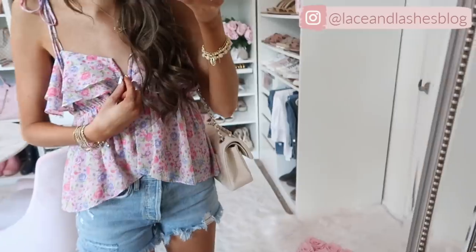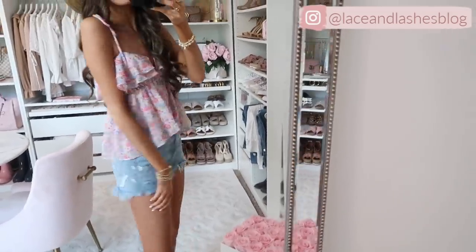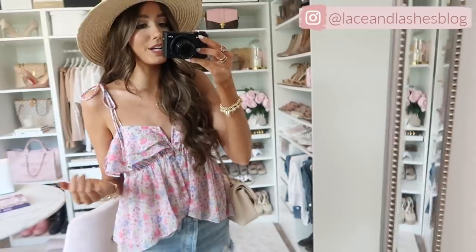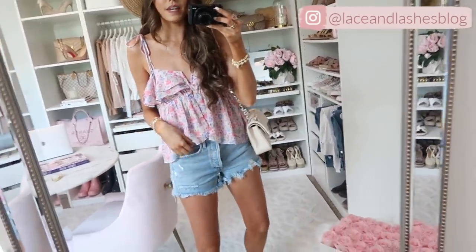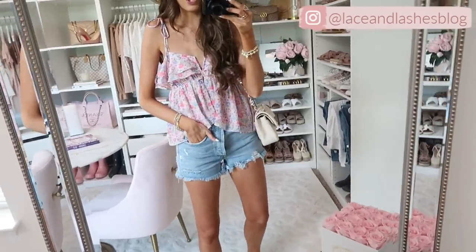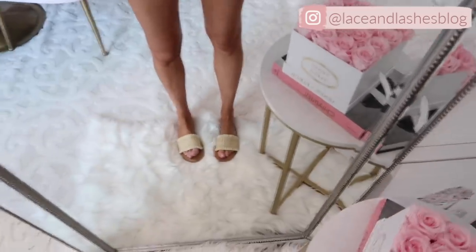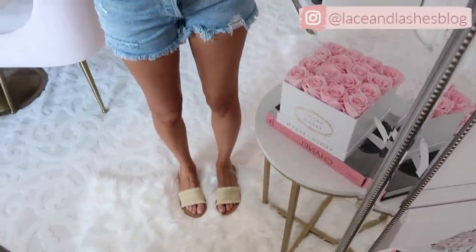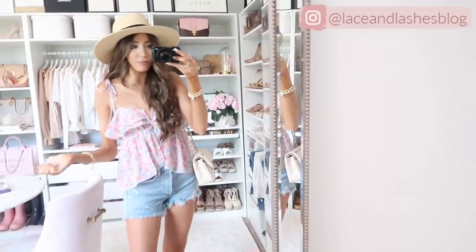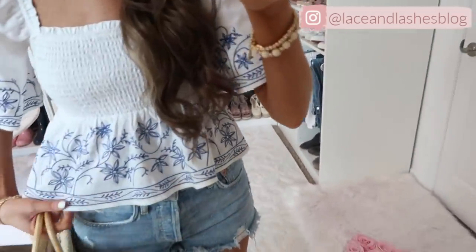Here's the next outfit — how adorable is this top? It has a little V with wire material inside to hold it, which is really nice. I love the silhouette — very loose and flowy, goes a little longer in the back, and has a soft V in the front with adjustable tie shoulder details so you can customize the fit. I paired it again with the Goldie shorts — I literally have two pairs because I love them that much. I also have my Walmart straw slides that are really padded and comfy, and a neutral bag.